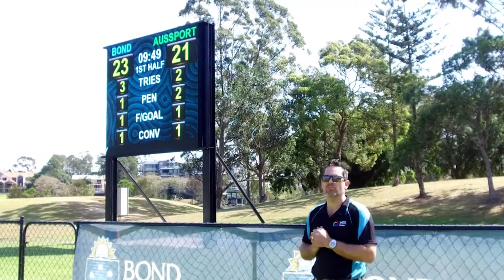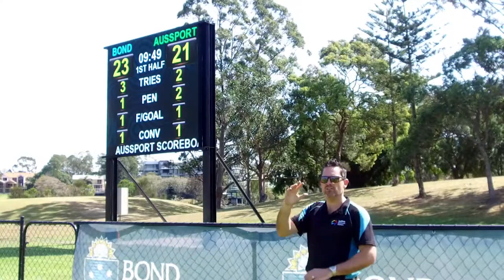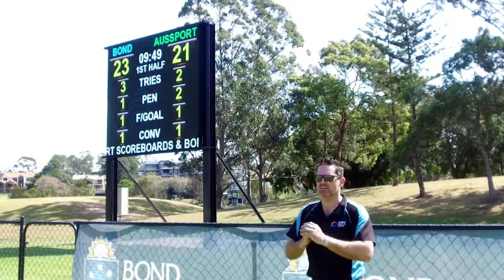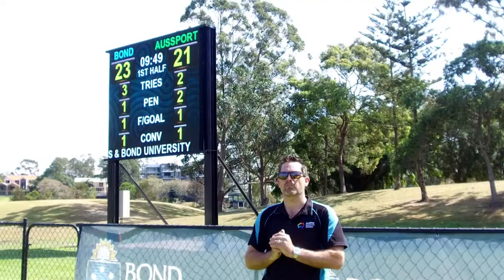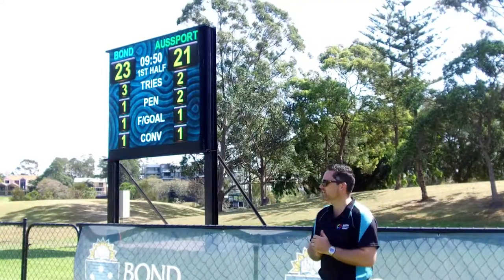We did a couple of layouts before Bond Uni actually selected this size, and showed them the various digit heights with the various size scoreboards so that they could make the decision on the size and width of the scoreboard. It's been set up running our Game Changer software.